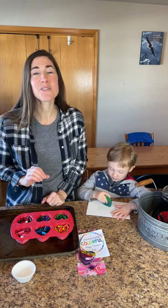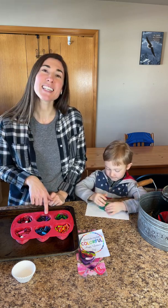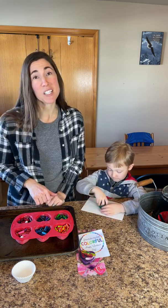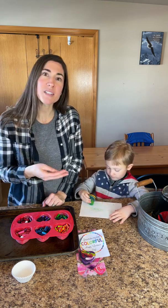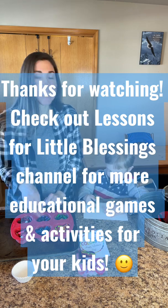You can do any kind of fun holiday or theme — we're doing Valentine's ones in a heart mold. You can also turn this into a science project and talk about the changes the crayons go through from a solid to a liquid and back to a solid. So there's a lot of fun things you can do, and then just color.